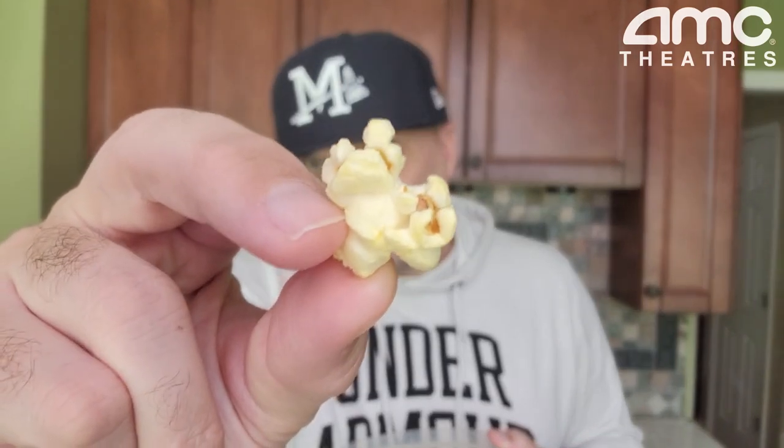I mean, it's warm. I like it. Let's go. I really want to dissect this. One more. So salty.